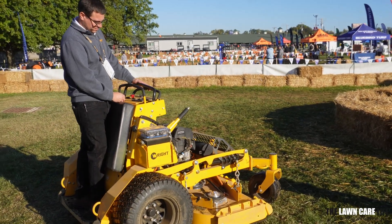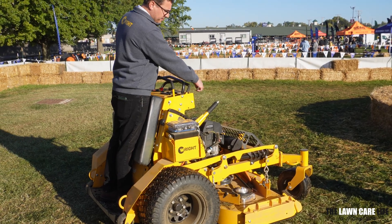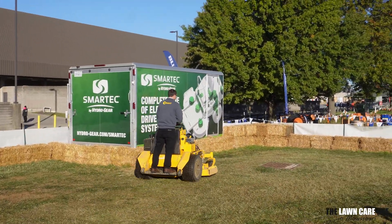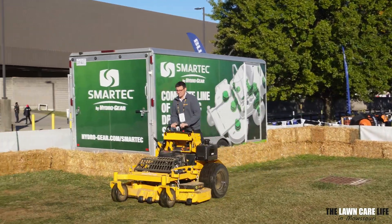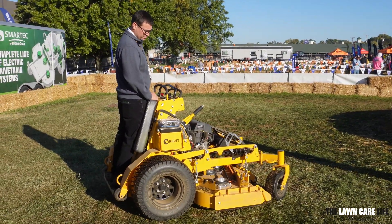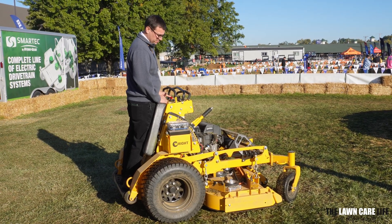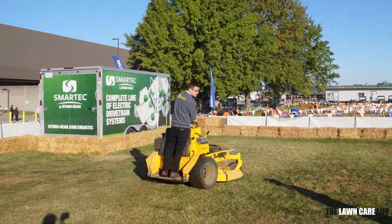All right, so I'm going to turn on the PTO switch. Let's go.